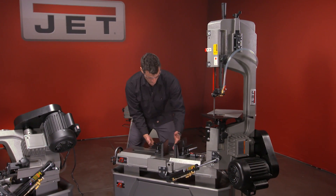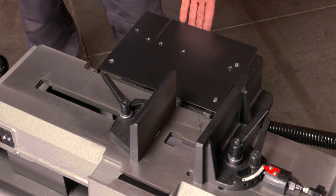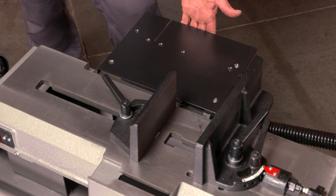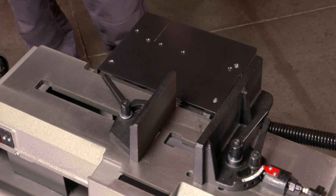The other thing it has is this really killer feed table. This is going to be the only one on the market that has this feed table — very handy so your pieces aren't falling off all the time when you're trying to work on it.